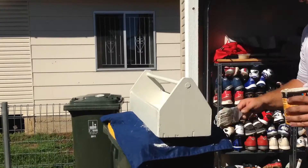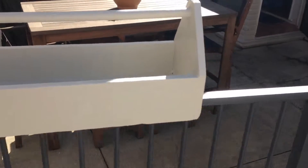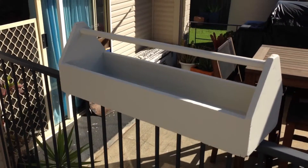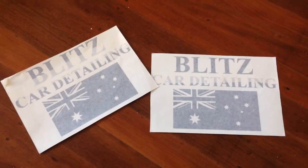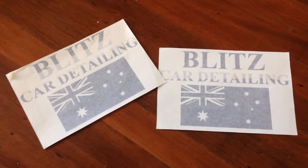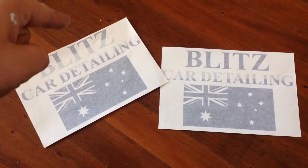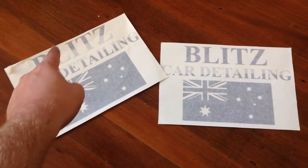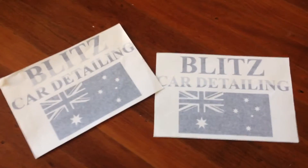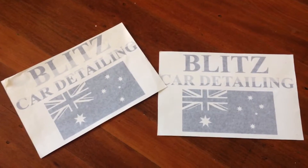Then I'm going to put on some stickers, which I'll show you next. There's the finished product right there — quite happy with that. As long as it carries stuff and does the job, I'm keen. While I was waiting for the paint to dry, I noticed I had a couple of vinyl stickers left from my car. The Aussie flags will fit perfectly on the end, and the Blitz car detailing letters will fit on the sides. They're black, so I think they're going to stand out nice against the grey.